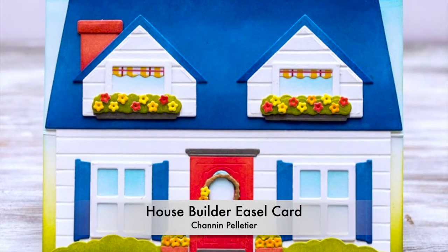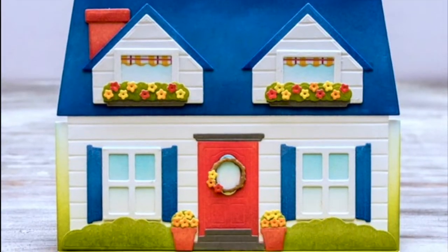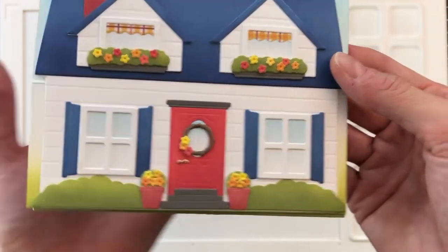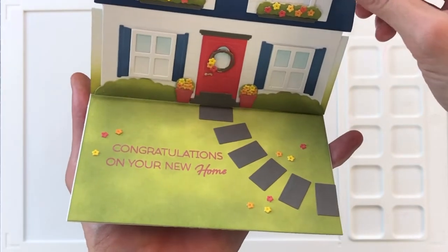Hi everyone, it's Shannon here. Thank you so much for joining me today. In this video we are going to create a really fun easel card using Honey Bee Stamps new House Builder die set. Here's the card we're going to be creating today. As you can see, that House Builder die creates just the cutest little house with tons of details. I just love this die set — so much fun.